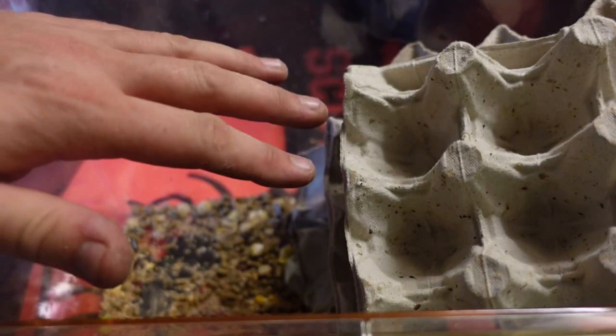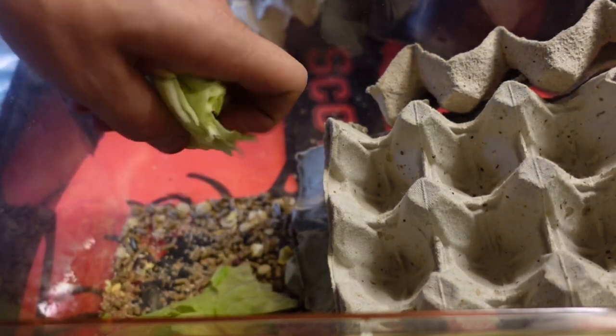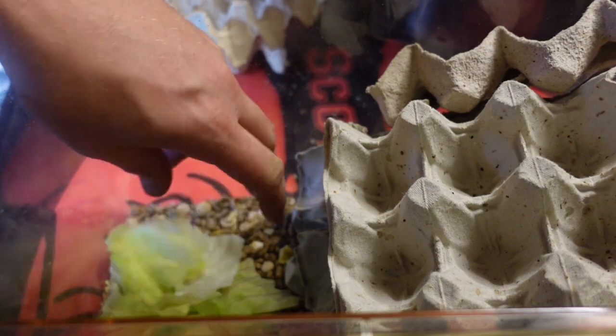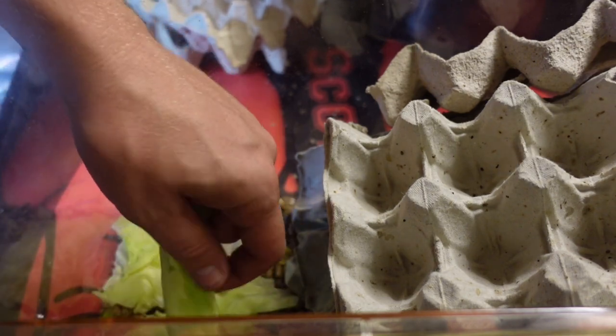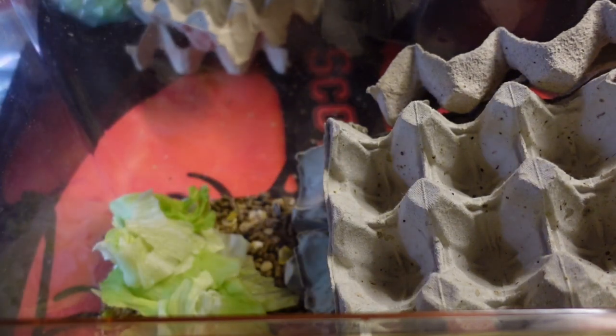The other thing that we want in there is some sort of fruit or lettuce. I've got lettuce — the lettuce is going to provide the water and moisture for these guys as well. Let's get that in there. Change this out every couple of days. You can use oranges, apples, anything with a high moisture content — absolutely perfect for these guys.